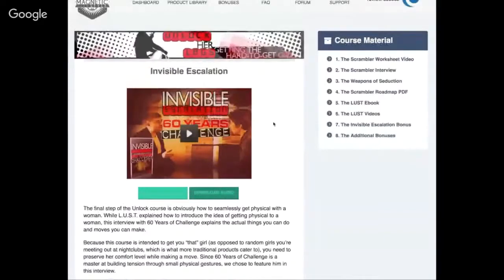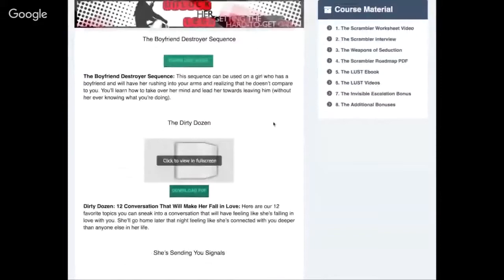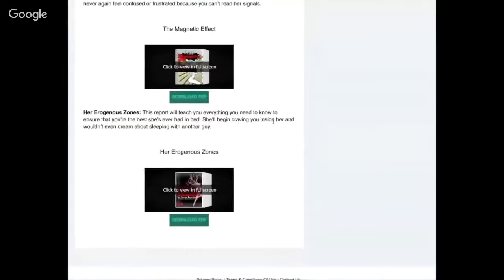There are bonuses in here as well. The boyfriend destroyer sequence, the dirty dozen — 12 conversations that will make her fall in love — she's sending you signals, the magnetic effect, and her erogenous zones.